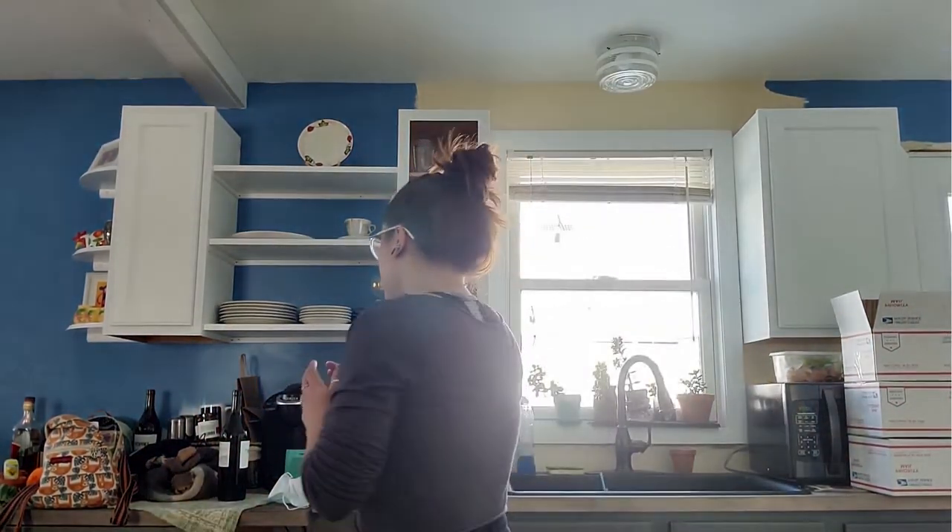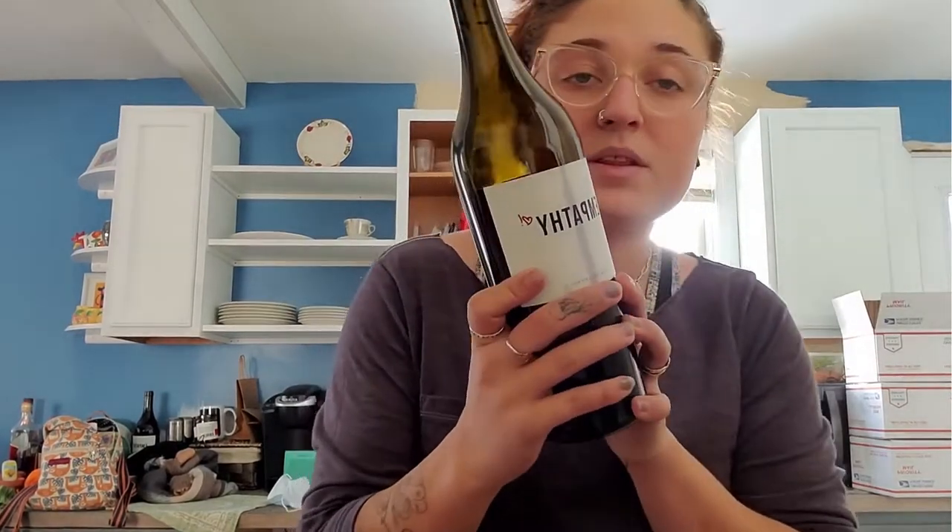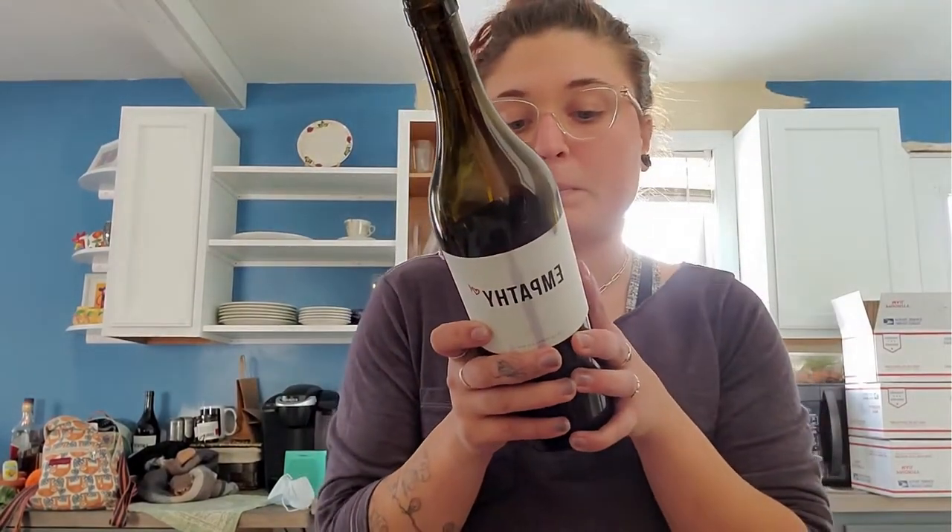Today I'm doing a wine that was actually given to us by a customer. Neither one of us drink wine, so I figured this would be the best use for it. This is the bottle I'm using — it just says that it's a red wine, it's called Empathy, made in California. I hope it's not a really nice bottle because I am using it, so don't yell at me if it is.